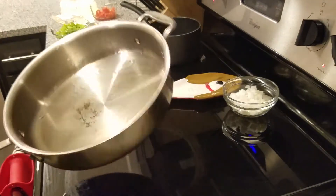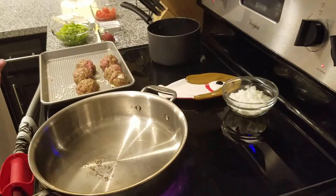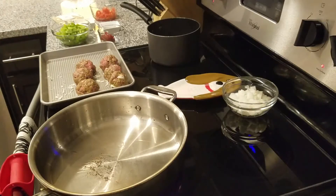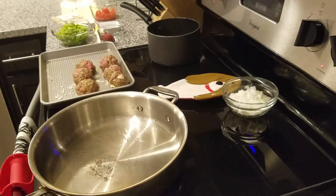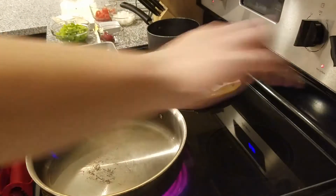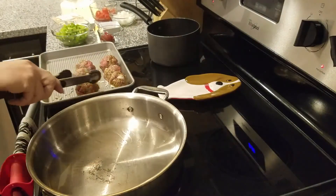I've got my pan going with a little bit of vegetable oil and it's heating up. I'm planning on searing the meatballs all the way around, then I'll take them out while I make my sauce, and they'll cook the rest of the way in the sauce. I'm going to try not to add anything that wasn't included in the recipe, however I am going to add just a little bit of red wine to the sauce since I happen to have some on hand. Alright, here we go.